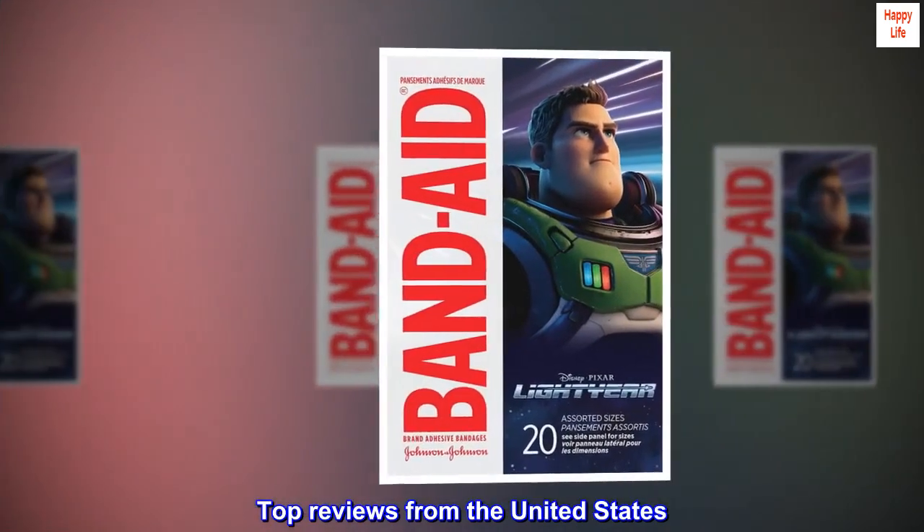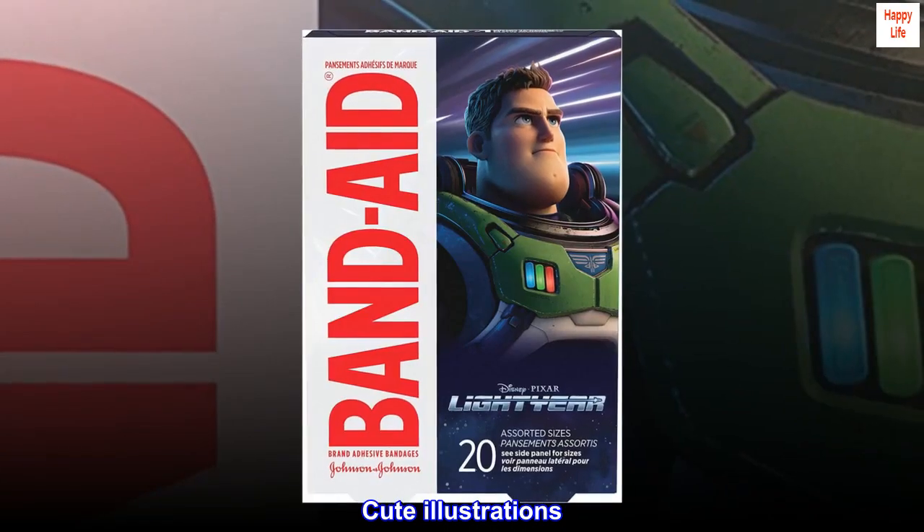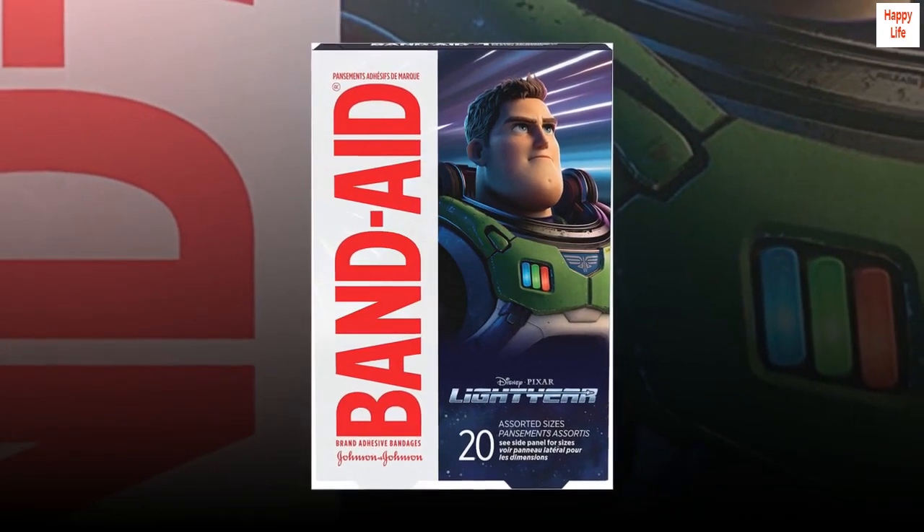Top Reviews from the United States. Cute Illustrations. Good Adhesion.